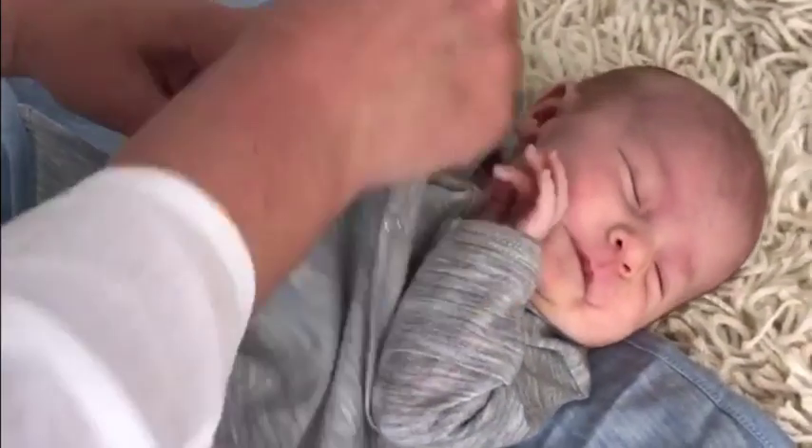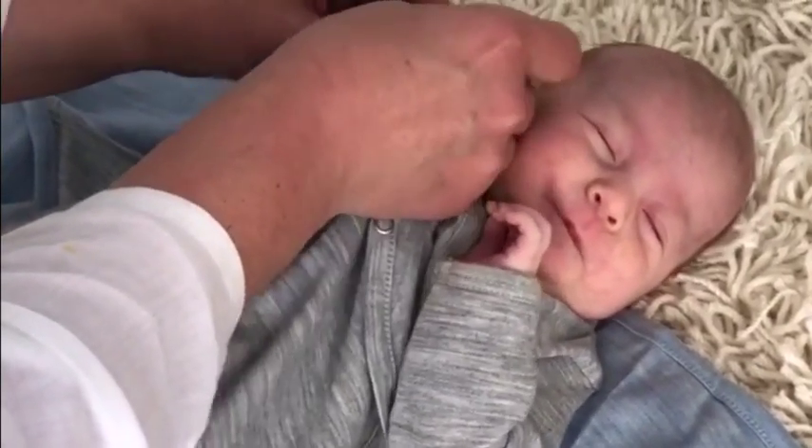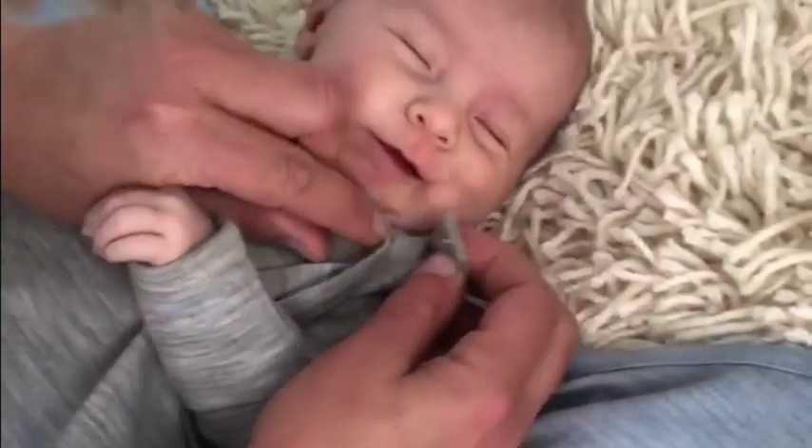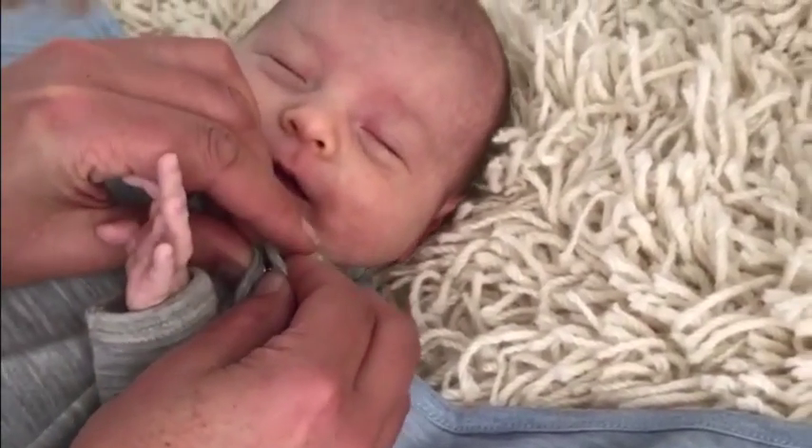Step 1. Place baby on their back in the centre, with baby's head slightly above the top edge and the baby's legs inside the pouch, and attach the snaps over the shoulder. The pouch allows for quick diaper checks.